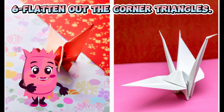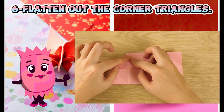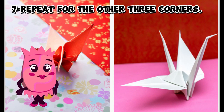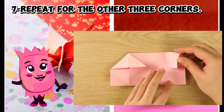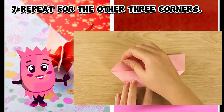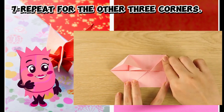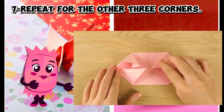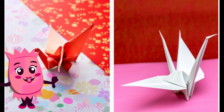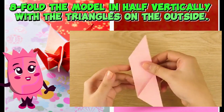Step six: flatten out the corner triangles. Step seven: repeat for the other three corners. Step eight: fold the model in half vertically, with the triangles on the outside.